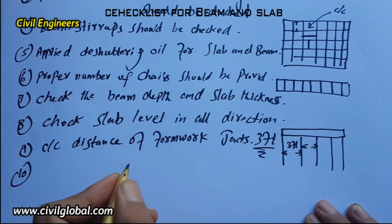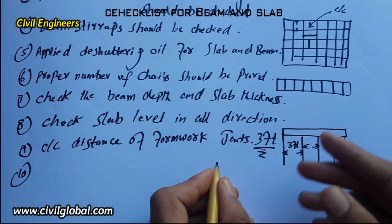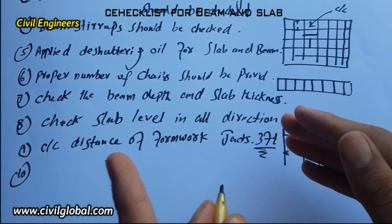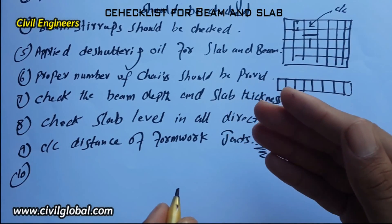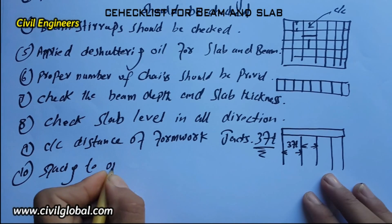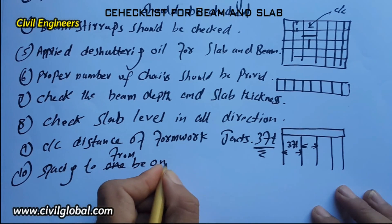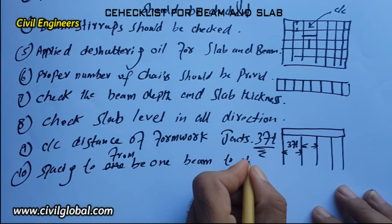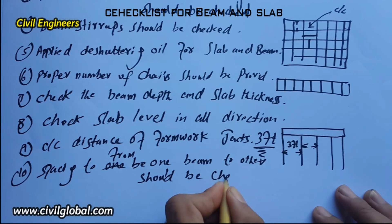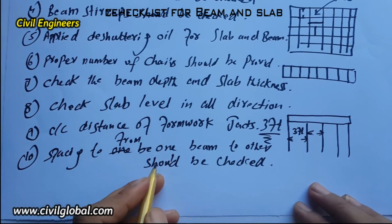The tenth item: beam-to-beam measurement should be checked as per the architectural drawing. If there is any problem, solve it. Check the spacing from one beam to another, and the span and distance between columns. If there is any problem, solve it on the spot.